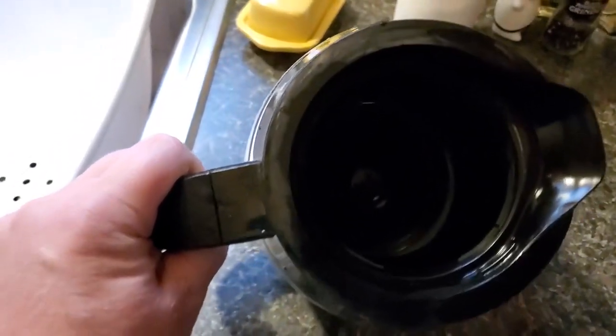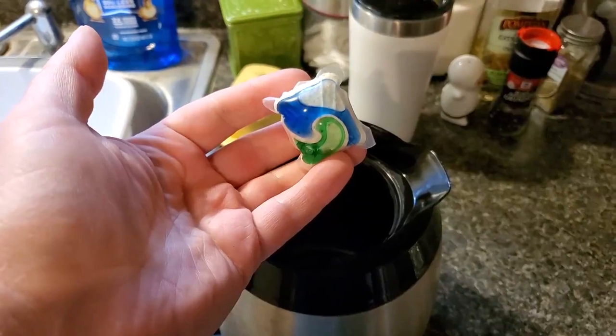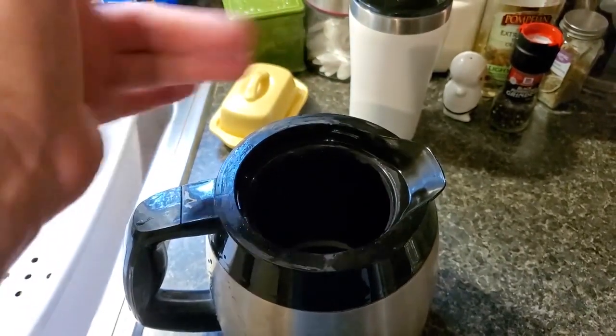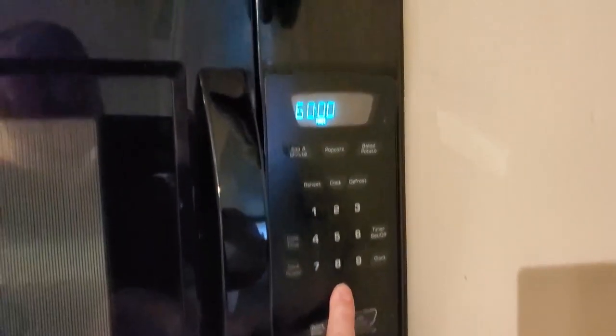Coffee pot's insides darker than the plot to Bambi — here's a trick I stole off the internet. Get a dishwasher pod you haven't eaten yet and throw it on in. Fill it with water hotter than Brad Pitt in the 90s and let it sit for an hour.